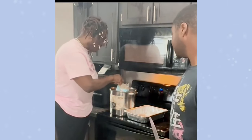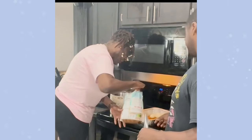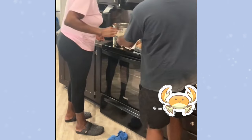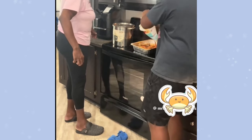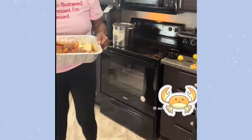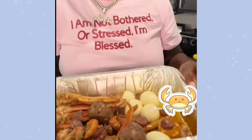After the crabs and stuff cook for 30 to 45 minutes, you just take the bag out — there's a lot of food in here. It's hot, real hot. This is what it looks like — my eggs are in it.